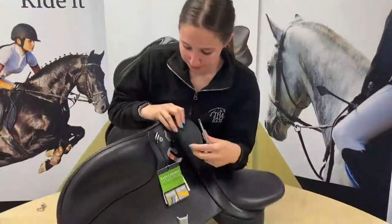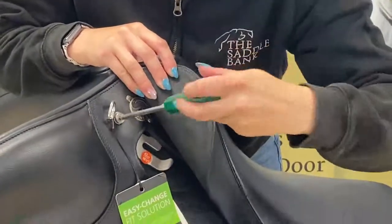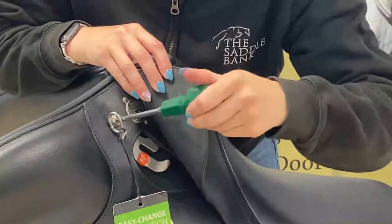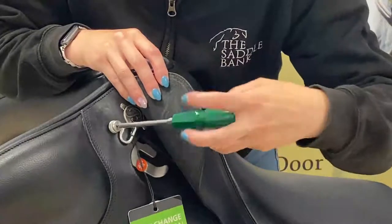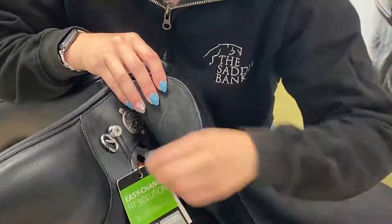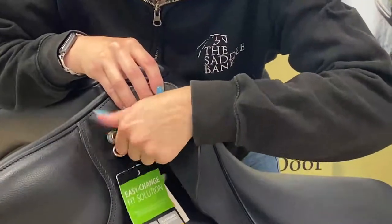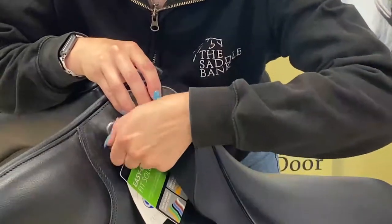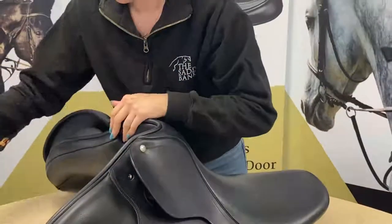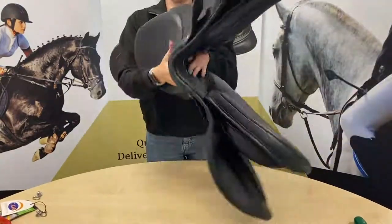Now I'm just going to do the other side — and again that will come off with the D-ring. So that's what it should look like when it's out. Now we're going to flip the saddle over and take the panels off of the point pocket to be able to access the bar that's in the saddle at the moment.